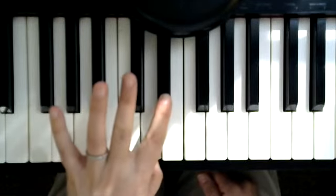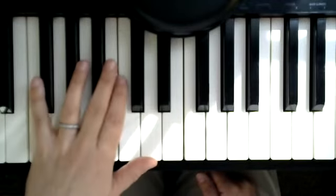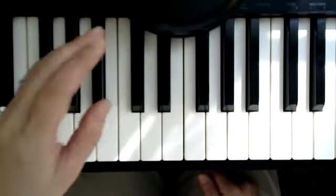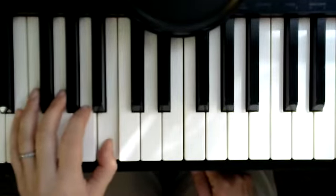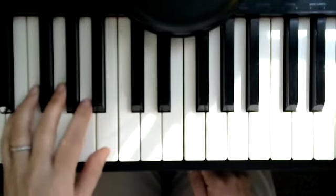And then I'm going to finish with one note here. See how the 2 goes over. I'll play that new half like this. I did that rhythm wrong — let me play that again.